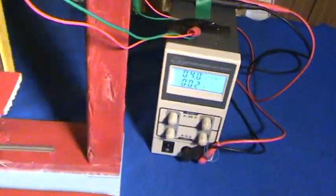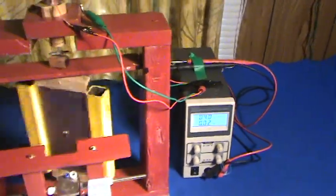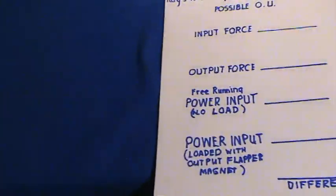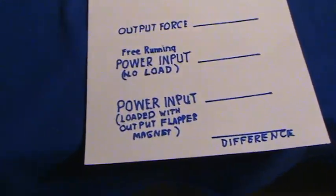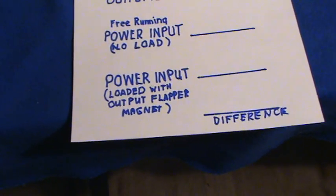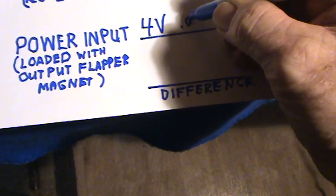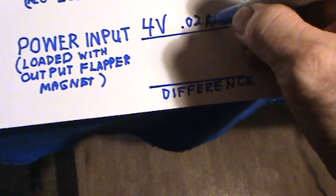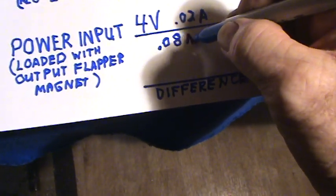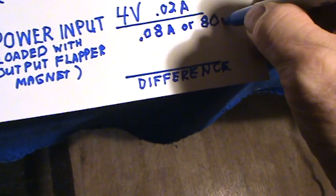The power requirement is 4 volts at 0.02 amps. The power input now — this is with the little flapper magnet engaged, I call that loaded — is 4 volts at 0.02 amps, which is 0.08 watts or 80 milliwatts.